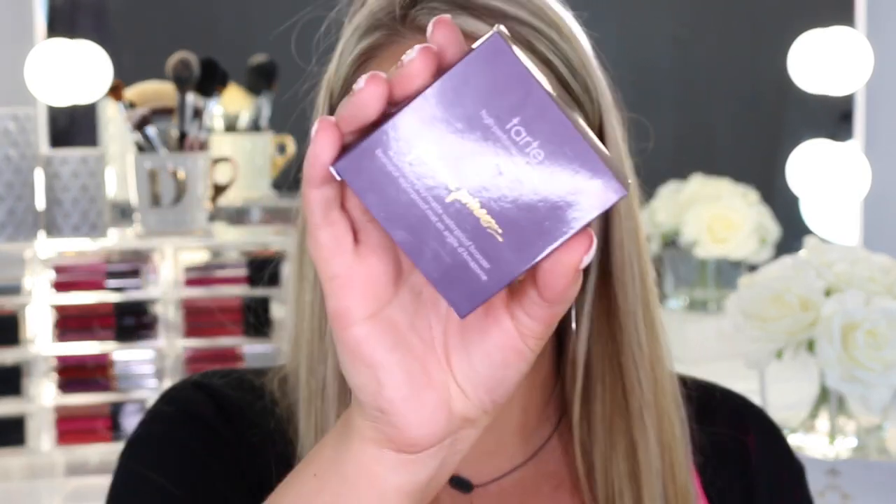Next is the Park Avenue Princess Amazonian Clay Matte Waterproof Bronzer. It looks a little light because I just self-tanned, but it's actually darker than it looks in the pan once you apply it. It's a really pretty matte shade and I like that it's not orange — you could almost use it as a contour shade. It would be really good for lighter skin tones. Also, I missed a glossy paint — this is the color Fave, which I'm swatching now.